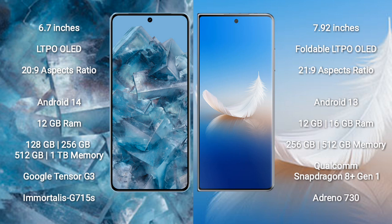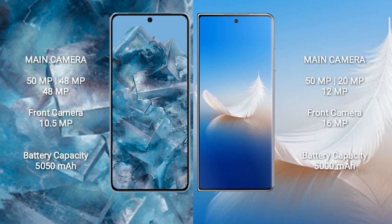Google Pixel 8 Pro features a triple rear camera setup of 50MP plus 48MP plus 48MP, and a front camera of 10.5MP. Honor Magic VS2 features a triple rear camera setup of 50MP plus 20MP plus 12MP, and a front camera of 16MP.